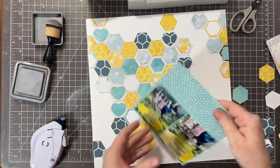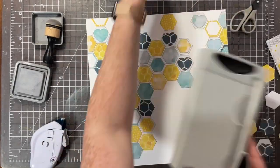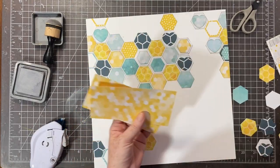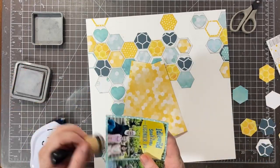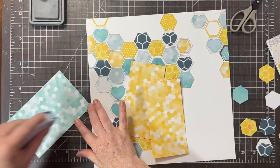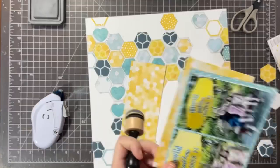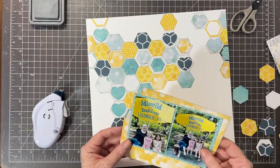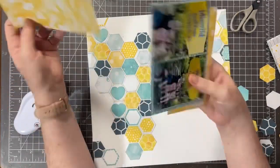Next I'm going to mat my photos using two different six-by-six papers. This paper pad from Honeybee Stamps is called 'The Bee's Knees' — it's a discontinued paper pad. I just keep using this one; it's like the little paper pad that could! I cut my mat, then took another six-by-six paper and cut it in half so I have two three-by-six pieces. I'm going to stagger them so there's a little bit of yellow behind my two photos. The sketch calls for one smaller photo, but I'm using a larger mat with two photos.